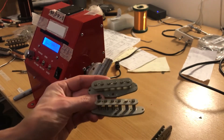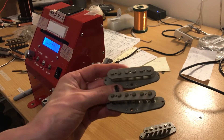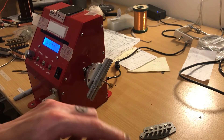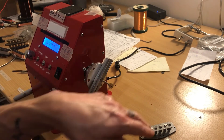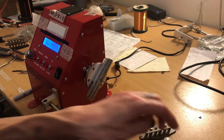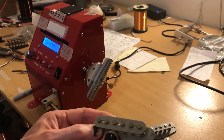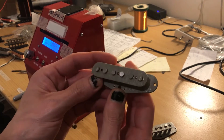I'll Alnico 3s all of them, so a lighter pull on the strings. Going to do these to about 5.8k in the neck, maybe 5.8k in the middle, then push the bridge to maybe 6.2k — keep it a little bit sparkly and vintage.